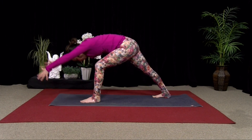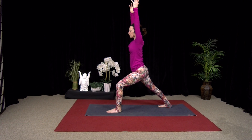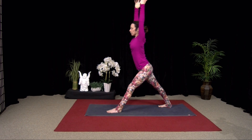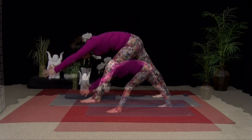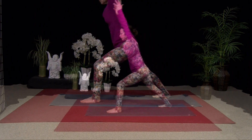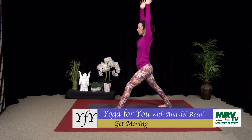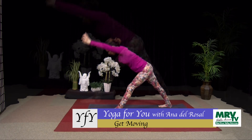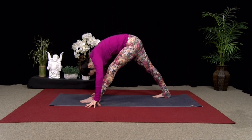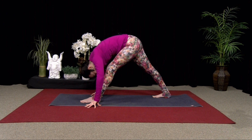Two more. Inhale, Warrior I. Exhale, pause. Inhale, come all the way up. Exhale, bow. So one more moving through it and then we'll hold the pose. Inhale, Warrior I. Exhale, pause. Inhale, straighten the leg. Exhale, fold over the leg. Hands to the floor. Chin towards chest. So let's hold this one — the Pyramid Pose first, and then we'll hold Warrior I.